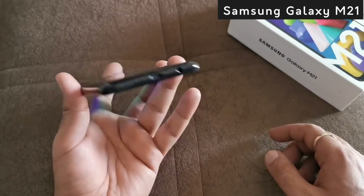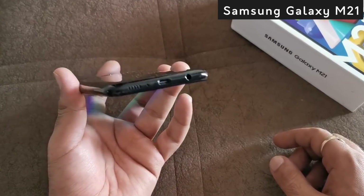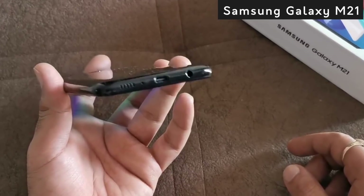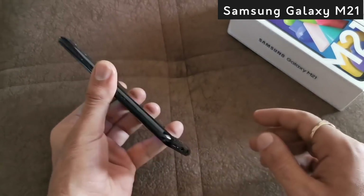Samsung's branding has been given. On the bottom, you can see that it has a USB Type-C port with a 3.5mm audio jack and a speaker grille. On the side, you can see there is a power button and volume rocker keys.